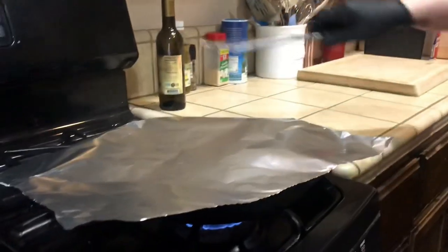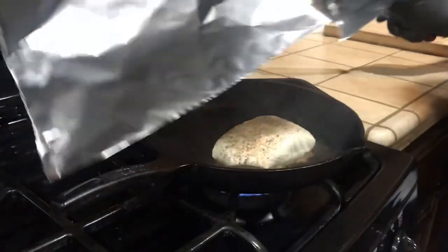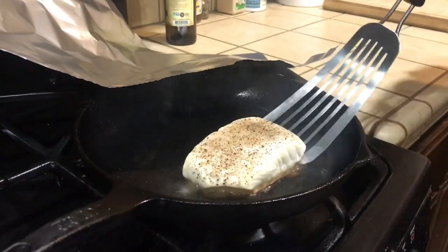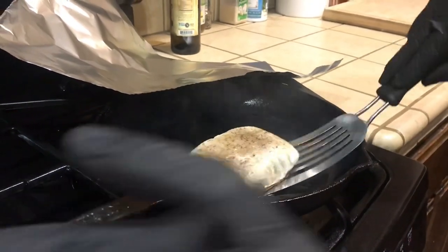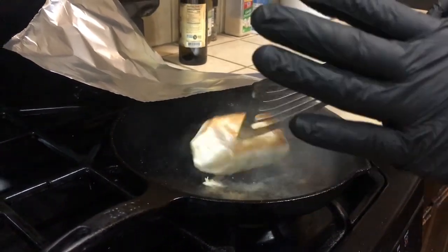About three to four minutes in — check this out, you can see the smoke. The aluminum foil is helping it sear properly. Make sure you have a good fish spatula — that's gonna get under your fish. Go ahead and flip it, then cover it back up with the foil.